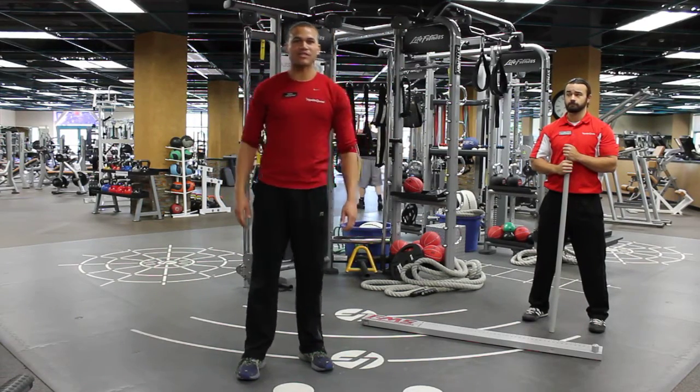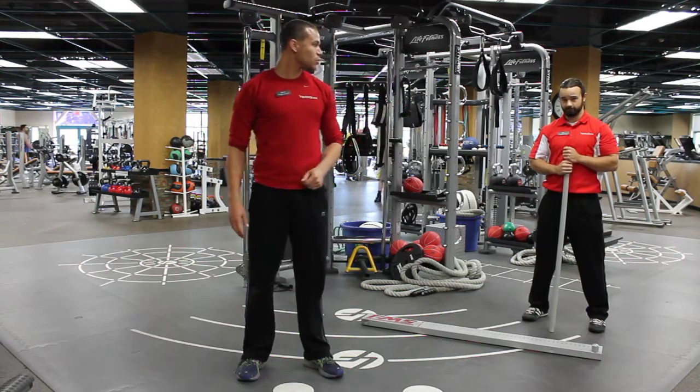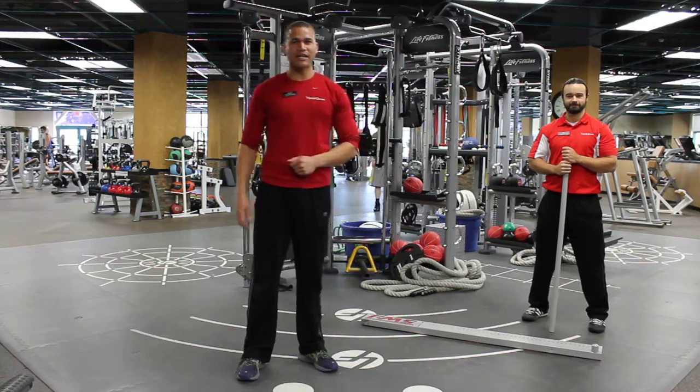Hi guys, this is Steven Slack, master trainer at HealthQuest, and I'm here with Ben, my fellow employee, elite level personal trainer here.